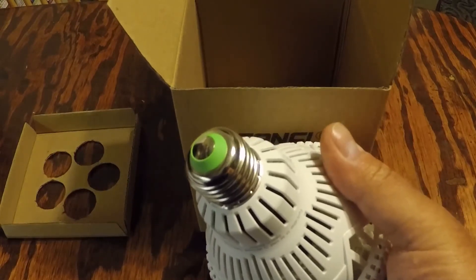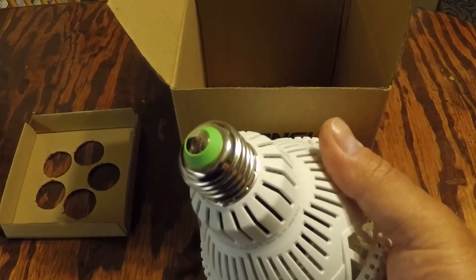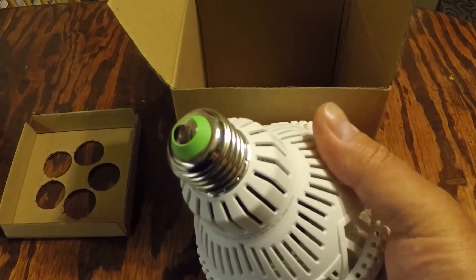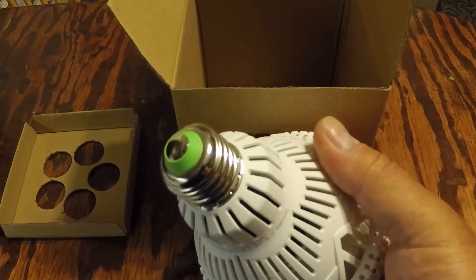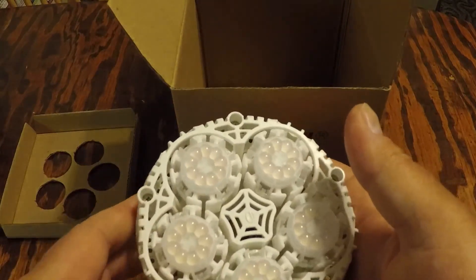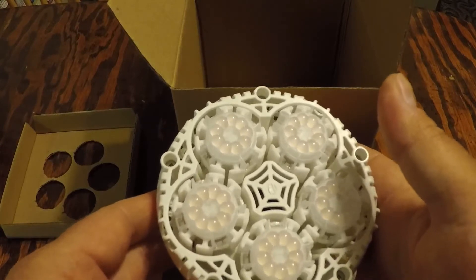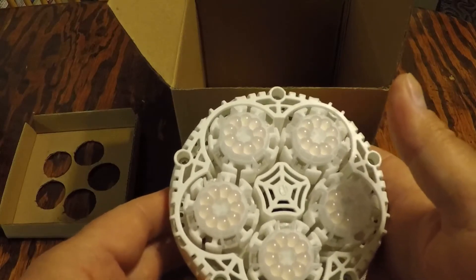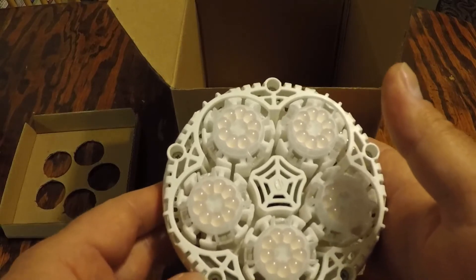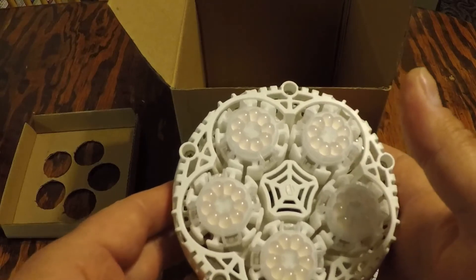This is also beneficial to sensitive plants that must be brought in during cold seasonal conditions. It has a full spectrum — each Sansi LED chip has an evenly distributed spectrum between 400 to 780 nanometers. Instead of having multiple LED chips with individual colors — white, blue, red, and far red — each LED chip has a mix of each color giving off a whitish glow.